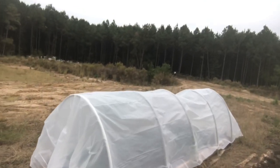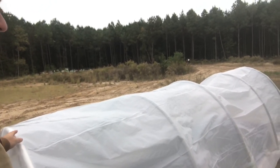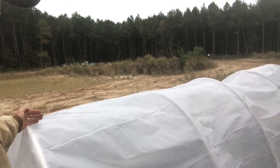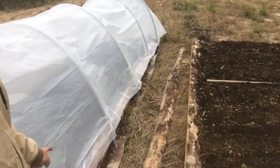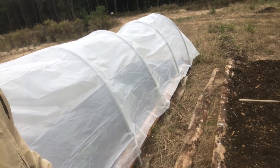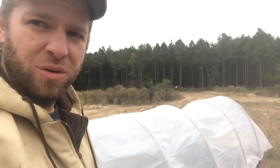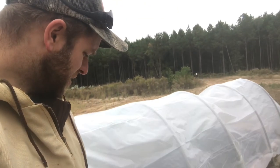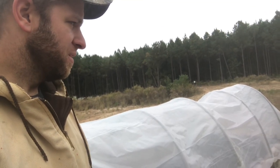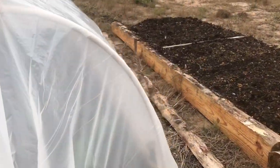I'm going to add a ridge pole using some extra PVC pieces, and hopefully find some small nails or tacks to secure the bottom of the plastic down. I hate to punch it full of holes though — I'll figure something out. There it is, as promised.